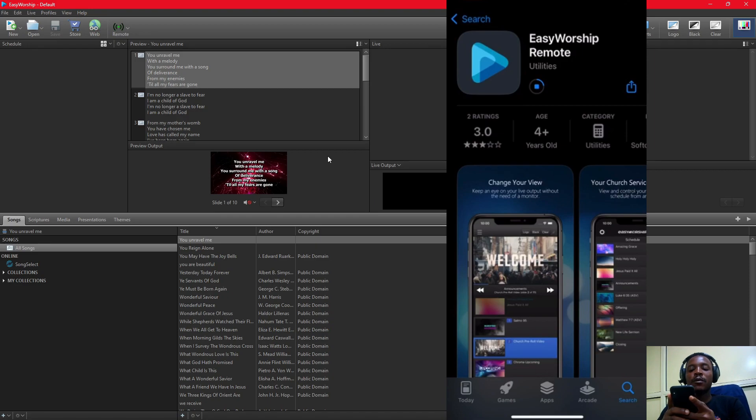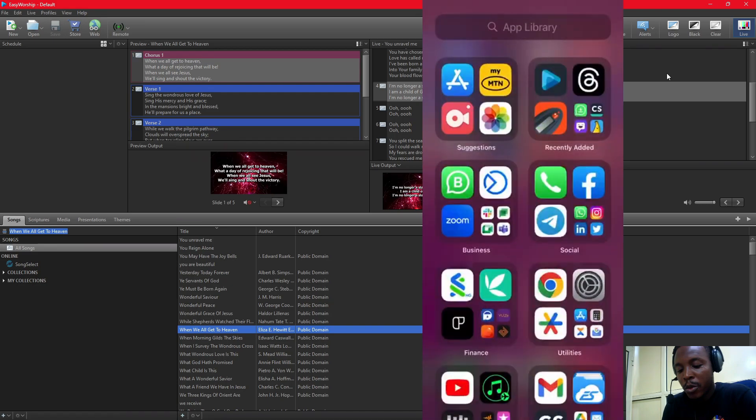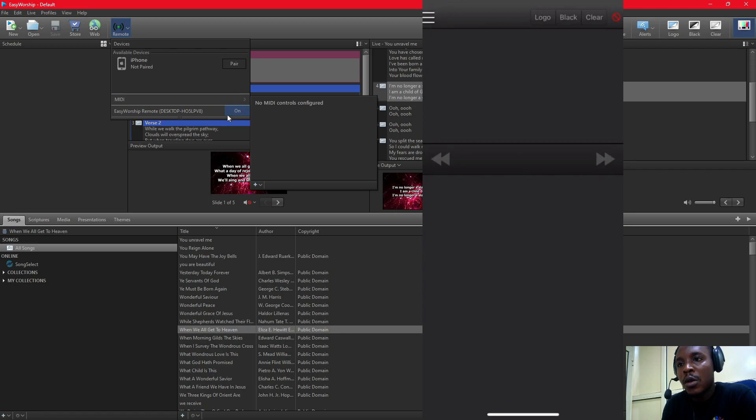I'm using an iPhone to demonstrate this, but the same process applies for Android. After finding EasyWorship 7 Remote on your phone, click on it to open it. Now come back to your Remote settings, and under the MIDI section, that's where your EasyWorship Remote is — turn it on.